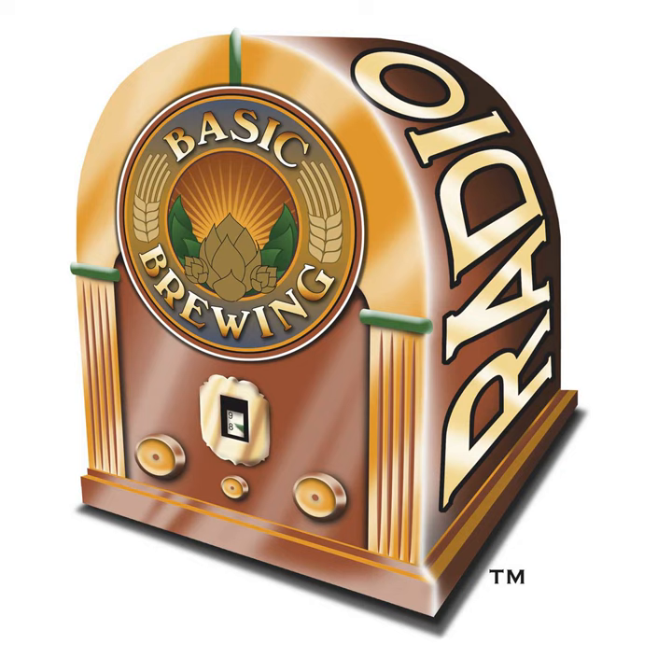Jake learned through podcasts, looking up brewing podcasts and coming across Basic Brewing Radio for background information. Through the show, he learned about Groennfell through an interview with Ricky, discovered it was a town over from him, and started researching meads. Ricky actually came and taught a lecture at the end of Jake's class, Jake met him there, did an internship at Groennfell, and the rest is history.